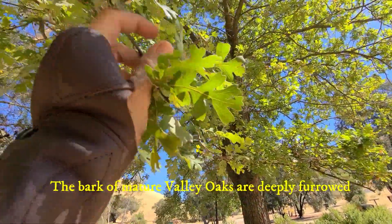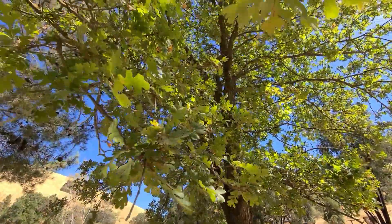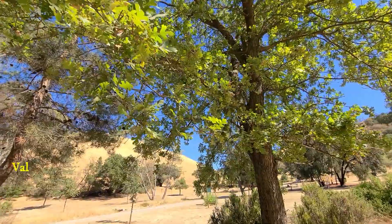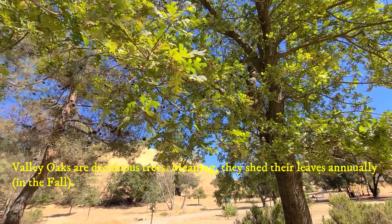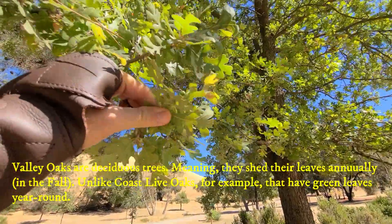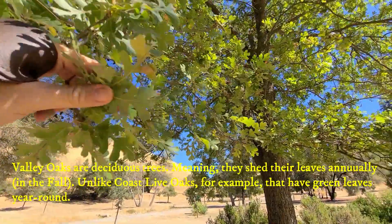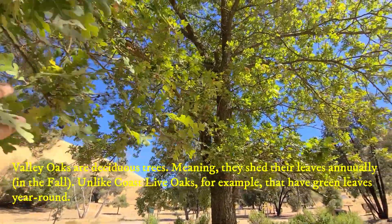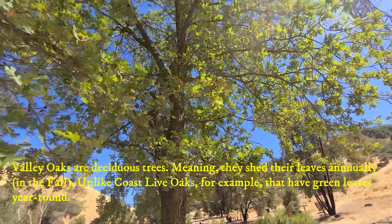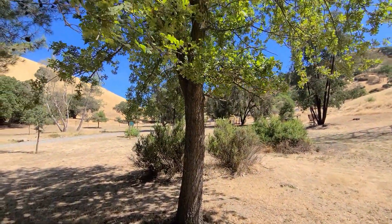Quercus lobata are actually struggling and not regenerating very well in California, and because of that, by the time our little ones are grown-ups, the valley oak species might actually be endangered or near extinction. This is alarming because it's a species that grows on the valley floor and offers such great habitat that so many species depend on.